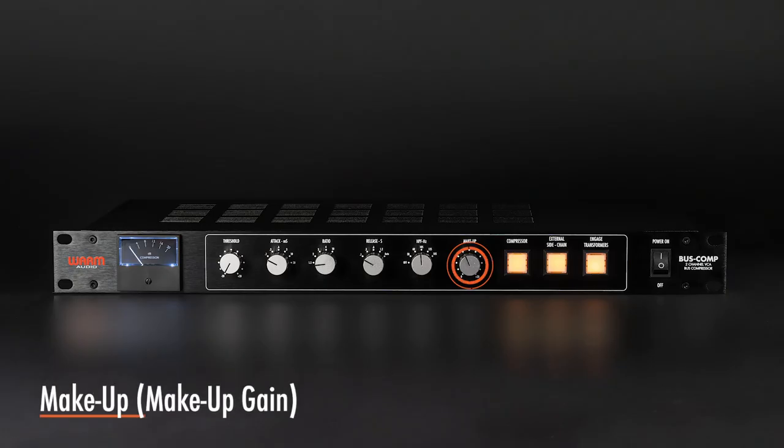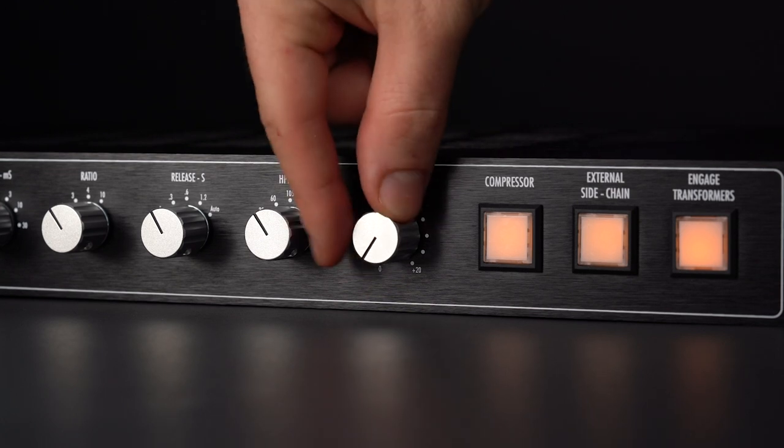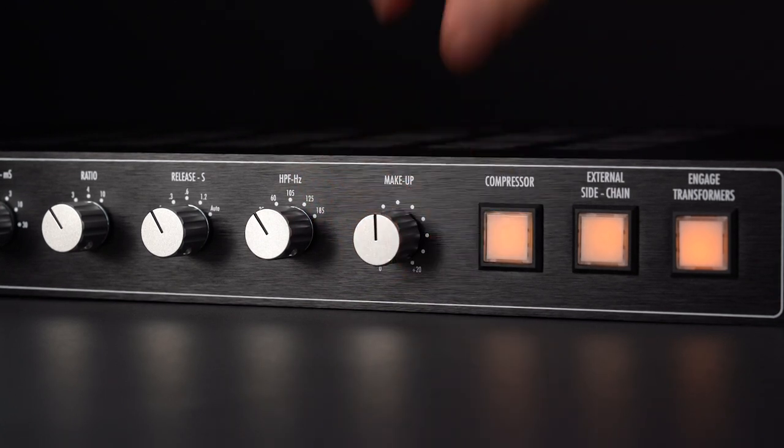The process of compression inherently reduces the overall level of audio. Once this occurs, you need a way to bring the overall level back up. The simplest and most effective way is to have a final gain stage or make-up gain before the audio leaves the compressor.